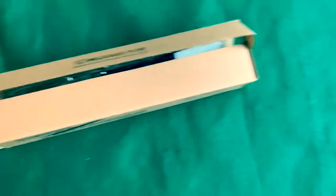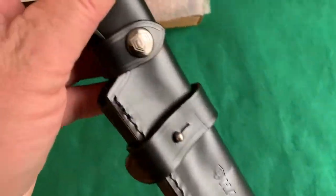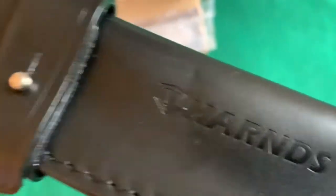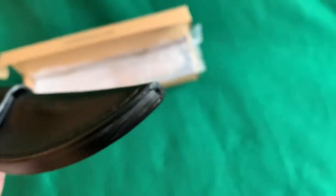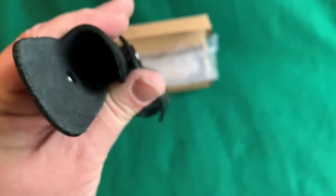Here it is. It's got these little ear flaps. It's got a good-looking snap on it — looks kind of like a shield with the letter H in it for Harns. Then it has the same thing stamped into the leather there. It's got pretty good-looking stitching. It does have a drain hole.